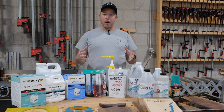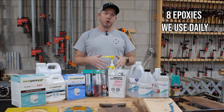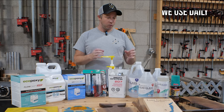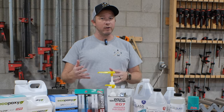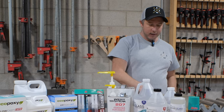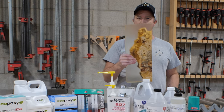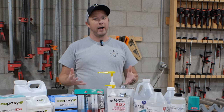Hey guys, welcome to our video on epoxy. We're going to discuss the eight epoxies that we use in our shop. We use these every day, so we're pretty knowledgeable on each of these items, and we're going to teach you how we use them, why we use them, and what we use them for. The last thing you want is to use the wrong kind of epoxy and end up with it yellowing or it failing on you, whether it doesn't cure properly or it cracks.